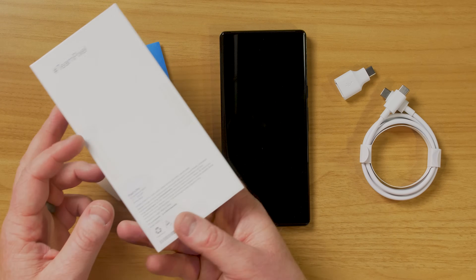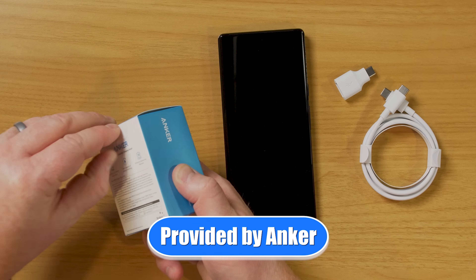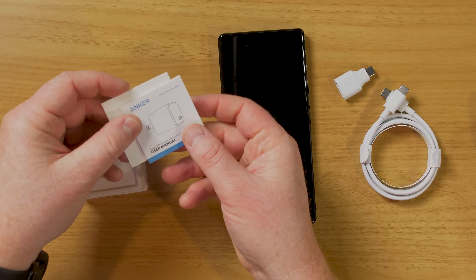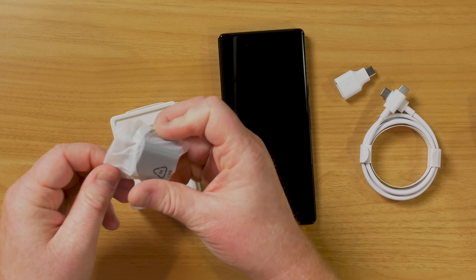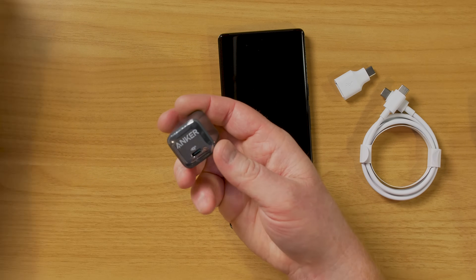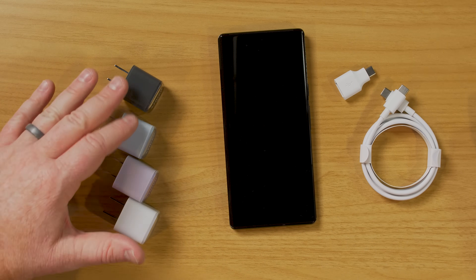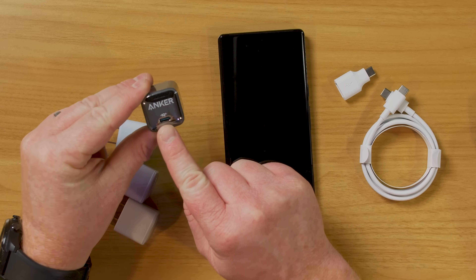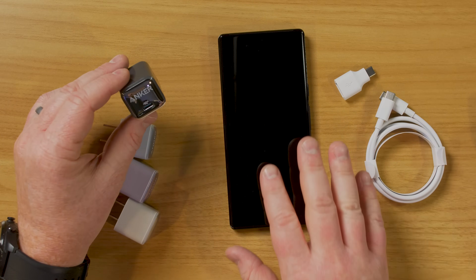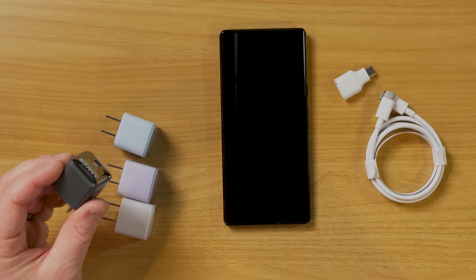One thing you'll notice is there is no power adapter in the box. Here is the new Anker 511. It supports up to 20 watts of charging, which is really great for such a small device. It comes in black, blue, purple, and white. It uses USB-C to power your new device, so we'll be able to plug this in and charge up the Pixel 6 Pro. Make sure you check out the Anker 511 — link will be in the description below.